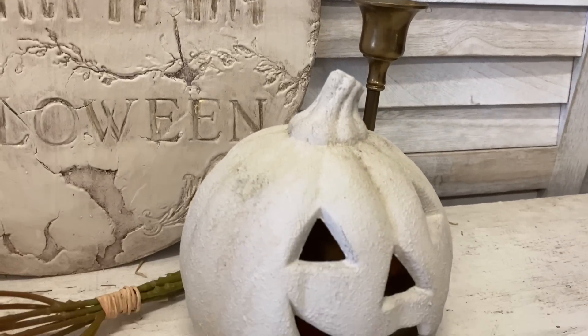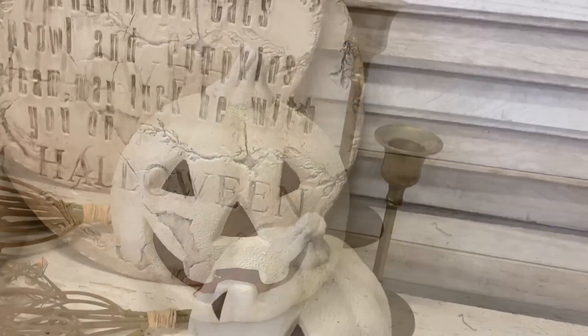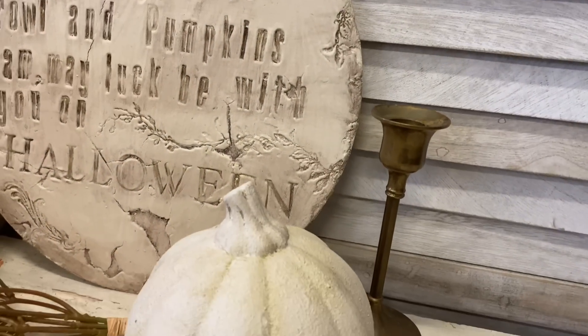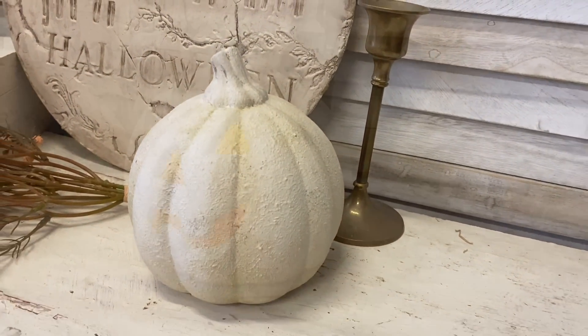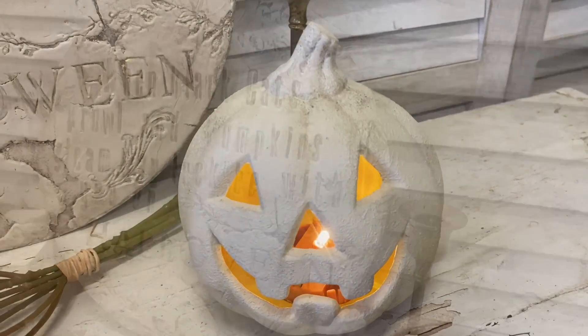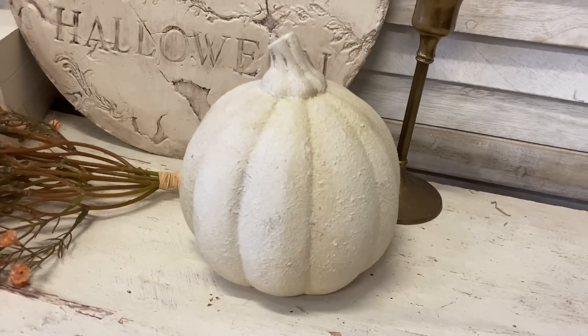And here's a look at our second pumpkin. I'm really happy with how this turned out. I think that it is a sweet Halloween decoration, but you could also use this effect on just a plain pumpkin design if you want. Let me know what you think of this one in the comments.